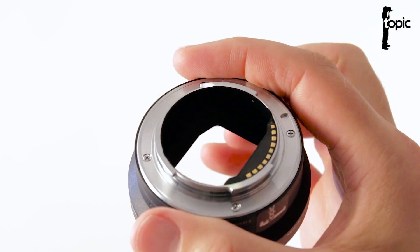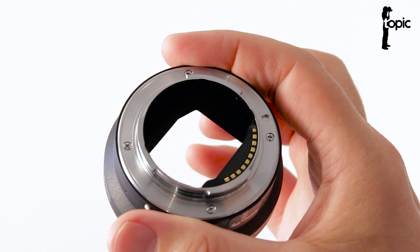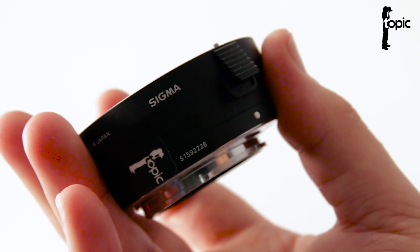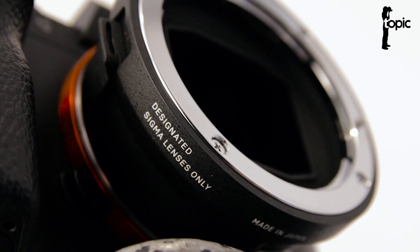But this new MC11 is about to change everything. It is the first converter in the world to promise full compatibility with the amazing autofocus features of the Sony A7 series and EF mount lenses. The only catch? It's only going to work with selected Sigma lenses.